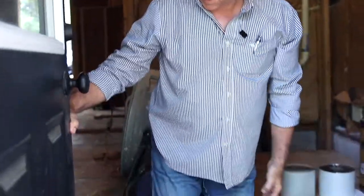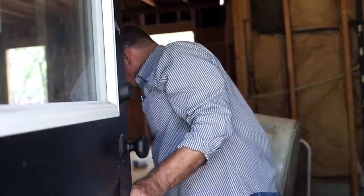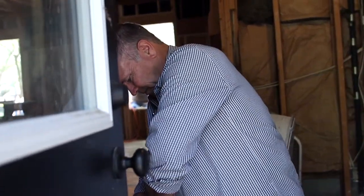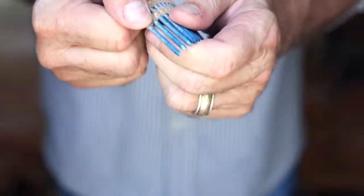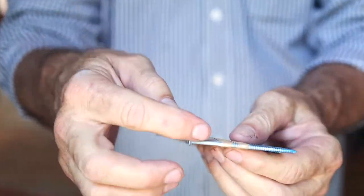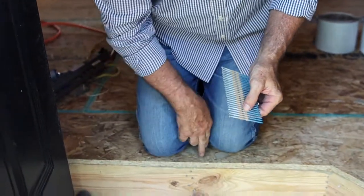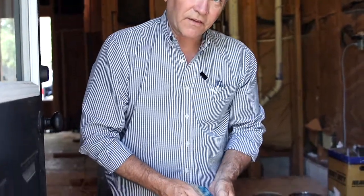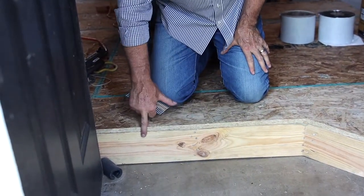Let me show you what these nails look like. Right here — this is what a ring shank nail looks like. It has barbs on it, as you can see, and that goes really deep into the wood, keeping it from ever being able to pull out. If you try to pull this nail out with a nail puller, you will literally strip the head right off. You cannot get this out of the wood, but you need a long enough nail and you've got to have this glue.